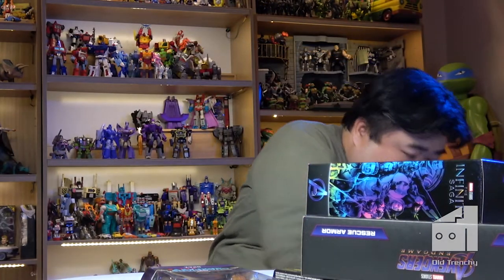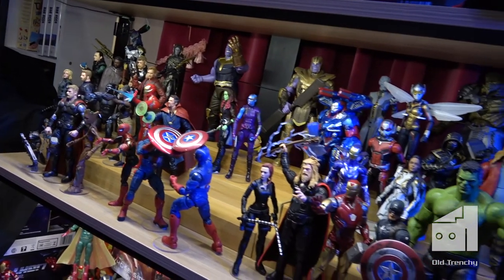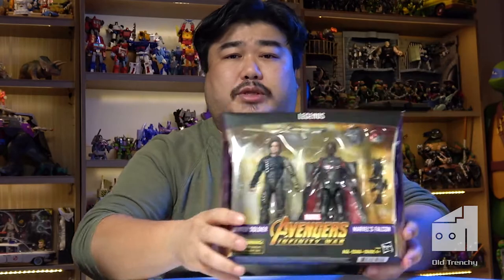Let's begin by trying to add to the Infinity War and Endgame collections. Those two films are the main reasons why I started collecting Marvel Legends figures, and right now it's all about replacing kind of crappy versions of characters as well as filling in the gaps. Let's actually start with this one right here.